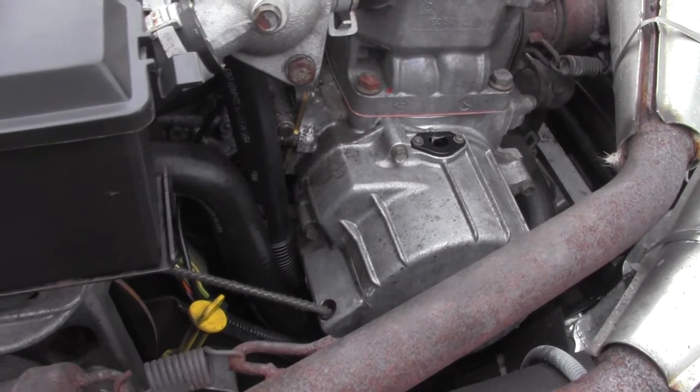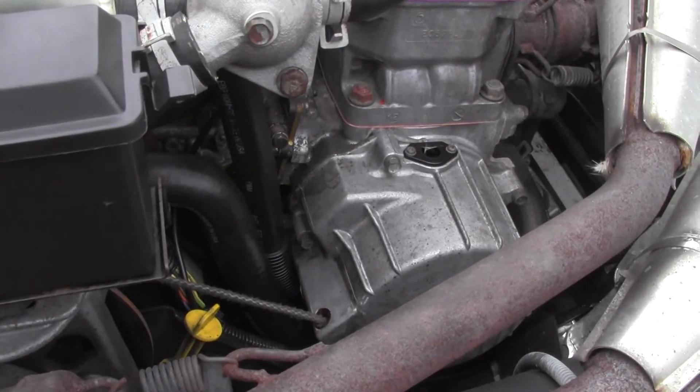Every time you pull the recoil, those damaged guides are going to start digging into your rope, fraying away at it.